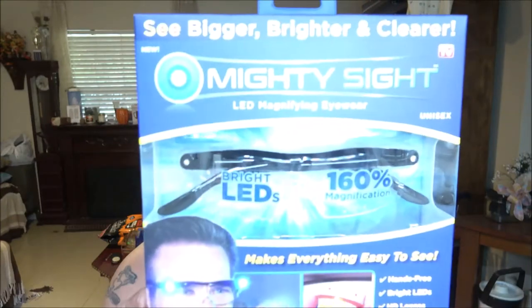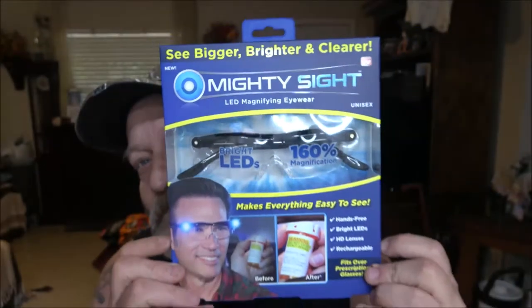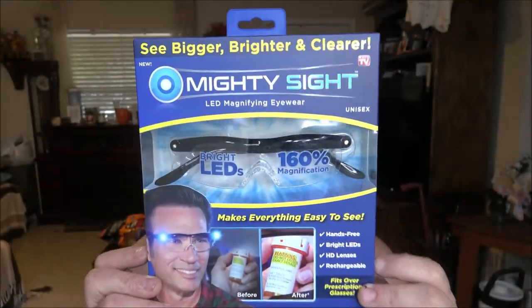Hey YouTube, Shaver1000 here. Today we've got the Mighty Sight — it's an As Seen on TV product. We're going to check it out and see if it's any good. This was bought at Walmart, so let's get into it.